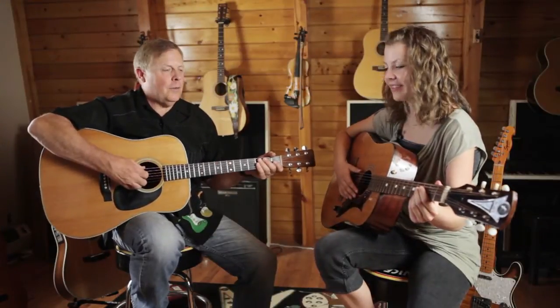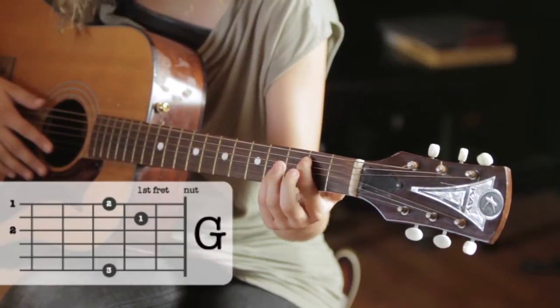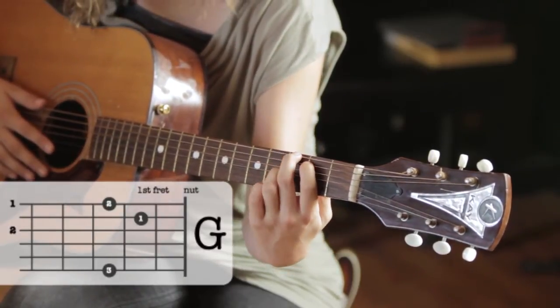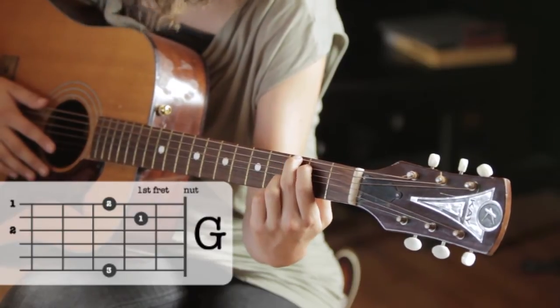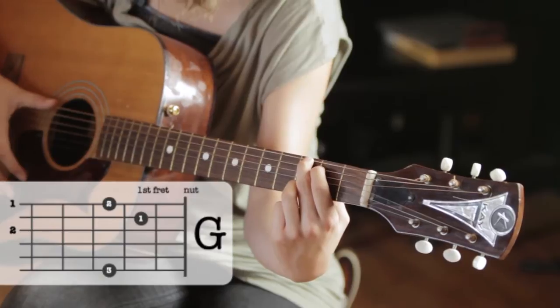Okay, the first thing we're going to do is play a G chord. We're going to put our first finger on the fifth string, second finger on the sixth, and third on the first. Now Amanda, just take your thumb and roll it like this.